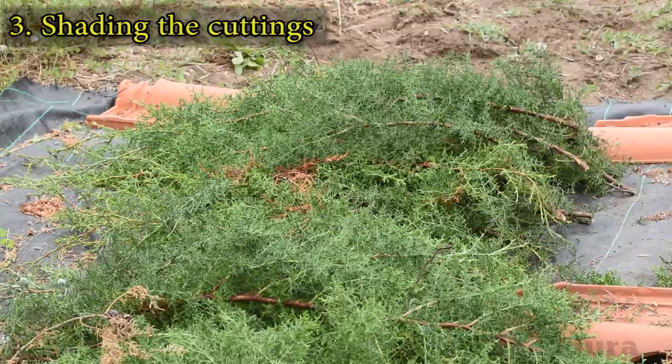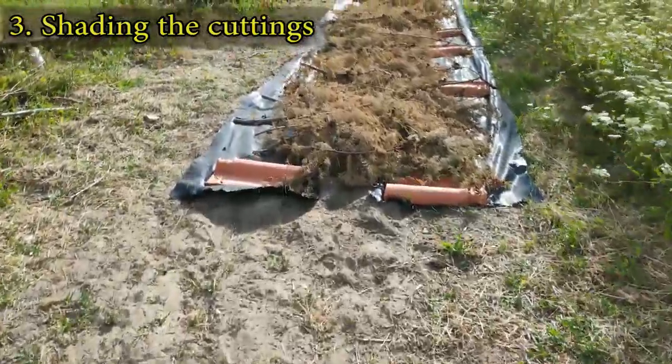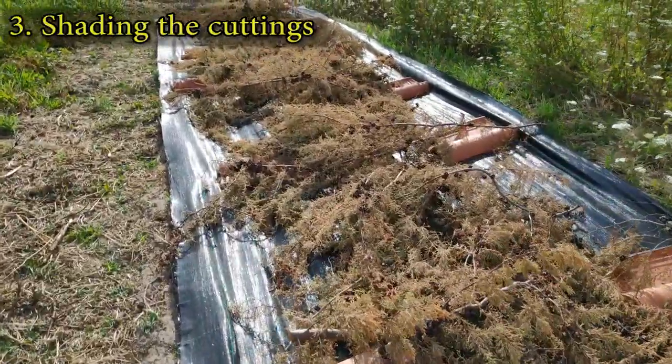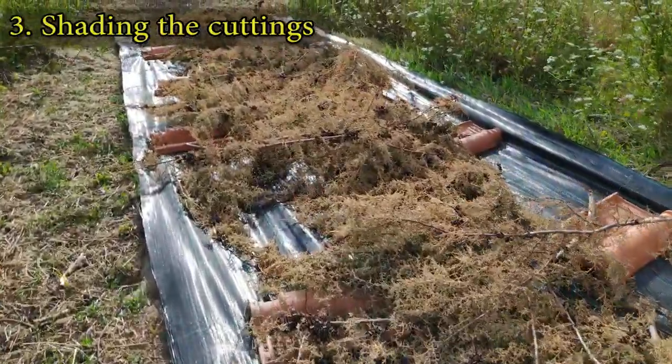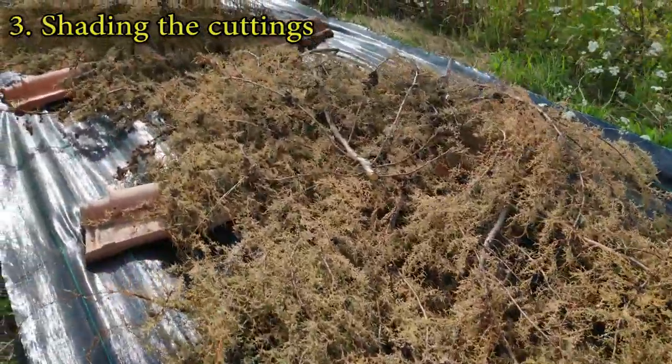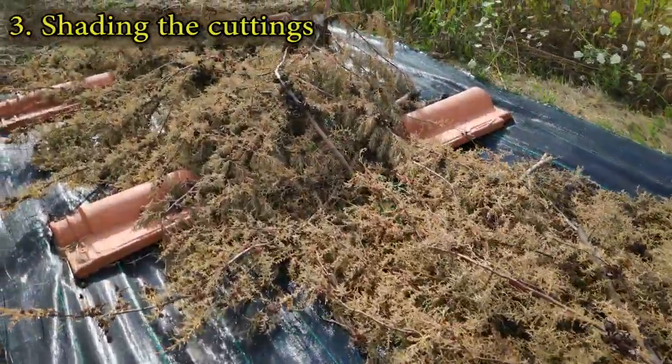Although not pleasing to the eye, the simplest way to keep the weed barrier in position is to cover it with something heavy. I tend to use ceramic roof tiles as I have them readily available.